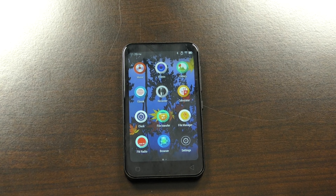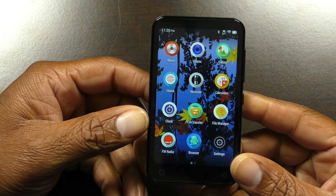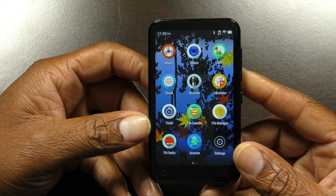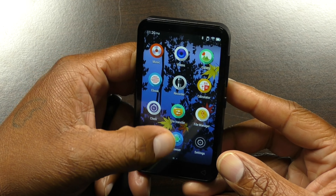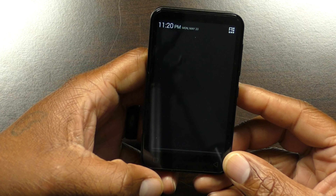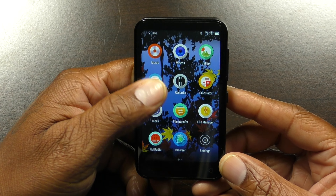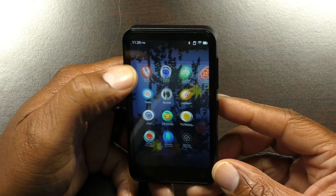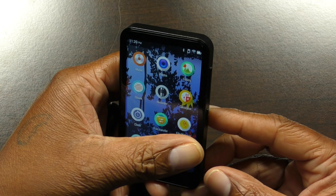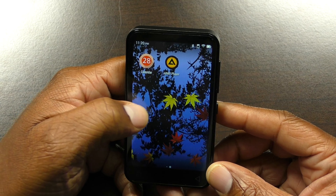This MP3 player uses Bluetooth 4.2, has a screen size of 4.0 inches, a battery capacity of 1500 milliamps, and internal memory of 1GB or 8GB. The expansion slot supports up to 512 gigabytes — they give you a 32GB card but you can expand up to 512GB.